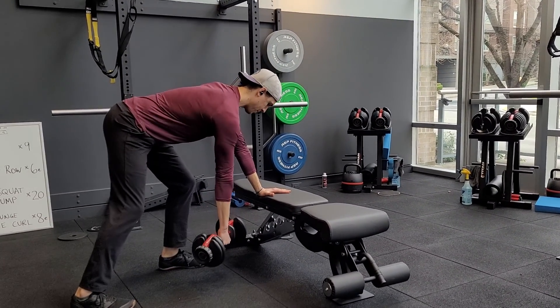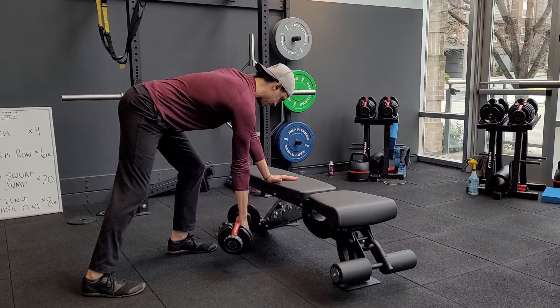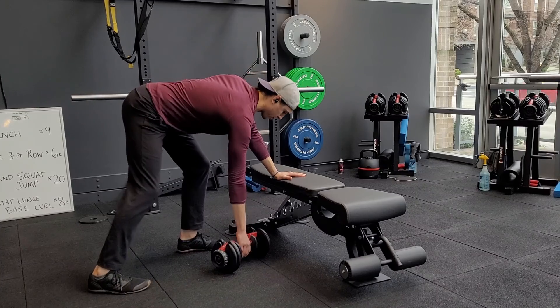From here you're gonna be rowing up towards your ribs, really working on squeezing that shoulder blade back at the top. You can get a pretty good reach down at the bottom and then pull back up. You're always keeping that shoulder packed down so the lat is doing some work here.